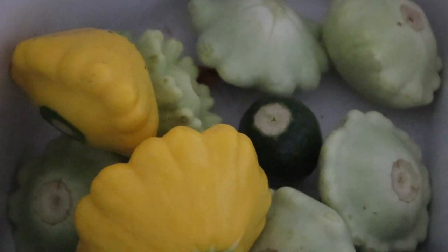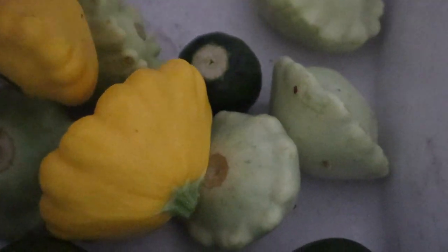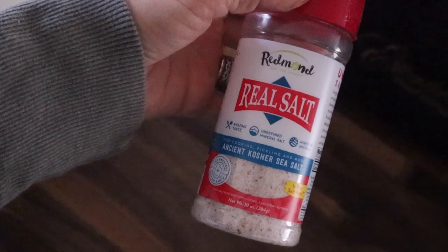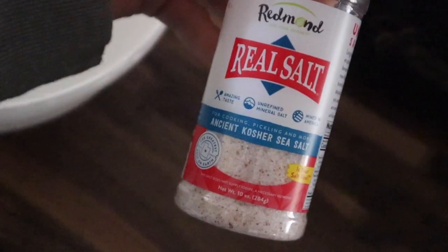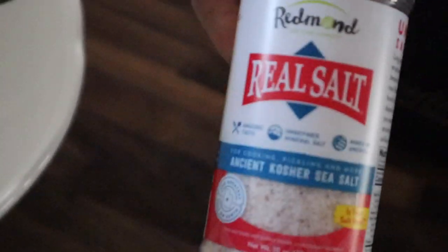Okay you guys, so this is our harvest from all the zucchinis. These are sunburst — we like to have them chopped up on a snack plate, they're super good. These ones are called the eight ball, shaped like an eight ball, and they're super good too. And I think this one is the green tint squash. So that is our bundle that we're going to chop up today.